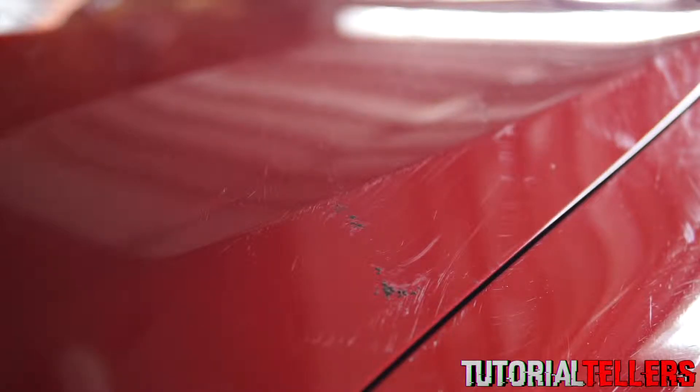What is up YouTube? Nick from Tutorial Tellers, and today I'll be showing you guys how to remove tar from your vehicle.